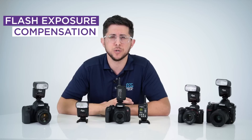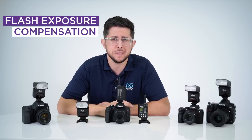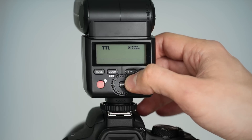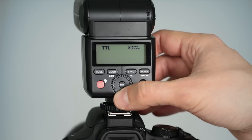Flash exposure compensation is great for fine-tuning the automatic settings of your flash by dialing in the amount of compensation needed from plus 3 to minus 3. To activate FEC in TTL mode, hit the set button and rotate the command dial. Rotating to the left decreases the overall flash exposure and rotating to the right increases it. Press set to make your selection. In shots where there's a lot of movement or action and distance of the subjects keeps changing, TTL and FEC used together can do most of the thinking for you.